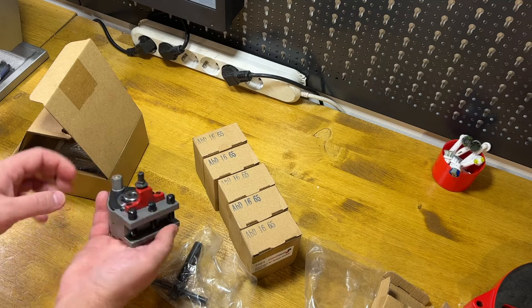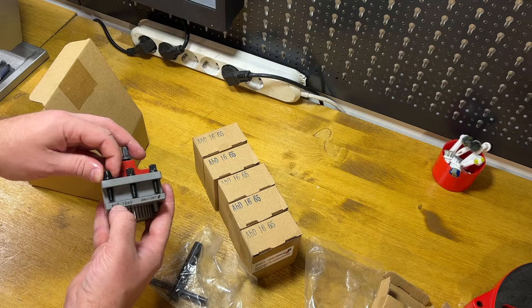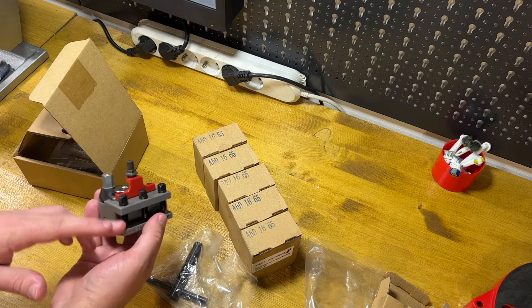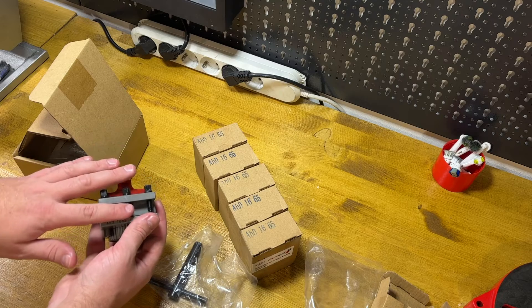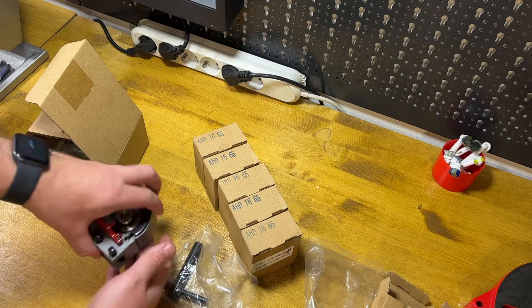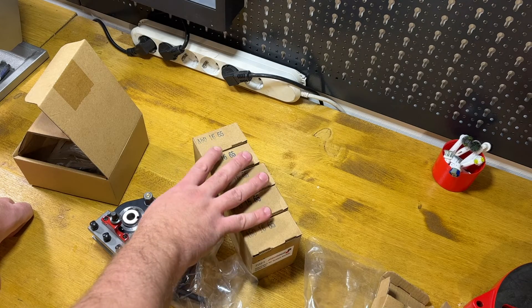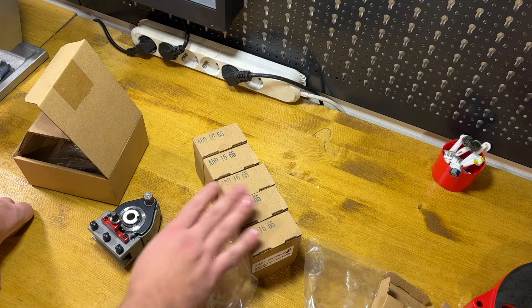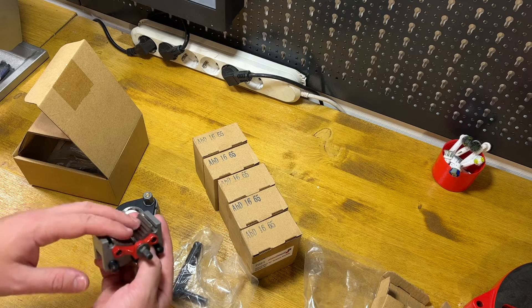All of the holders that I bought are D-type, for normal cutters. I could use whatever cutter I have for my original tool post with these holders. I bought six of them — that should be enough for every task. I will mount almost all the tools I use most often and have one holder for changing tools.